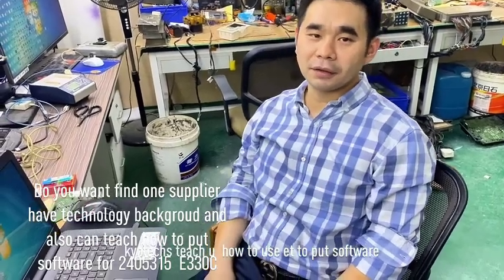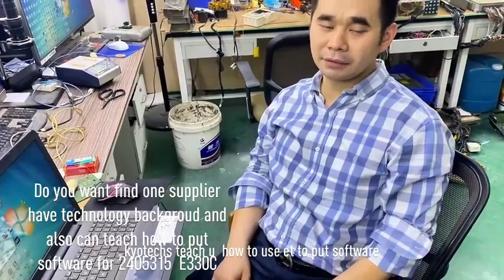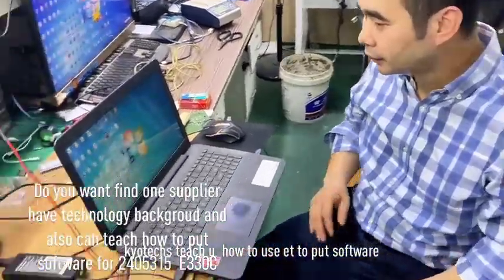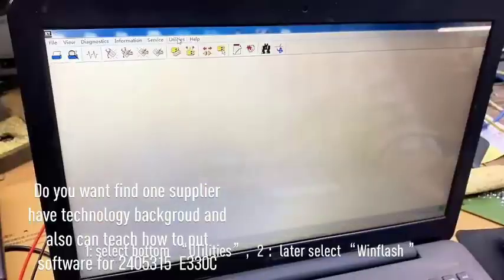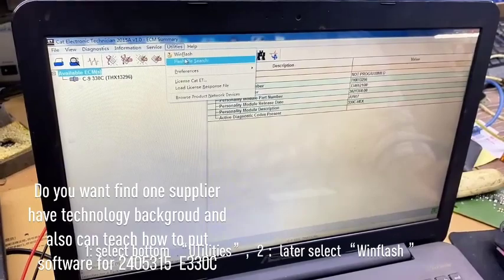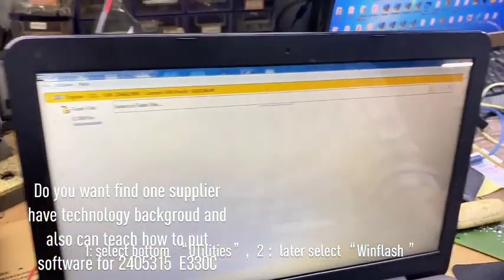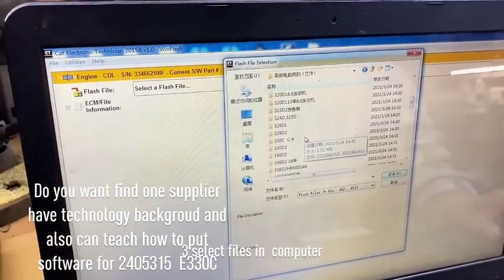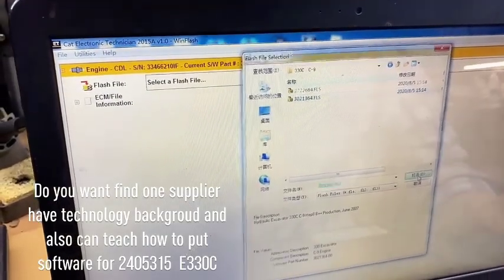We are now using the ET to renew the E330C for Caterpillar ECU. We open the ET unit line and the wing wrench, then open the E330C and use this to open it.